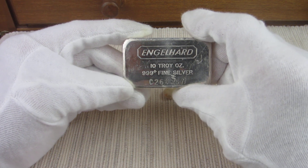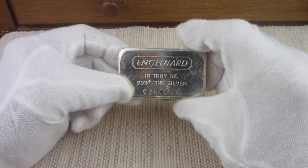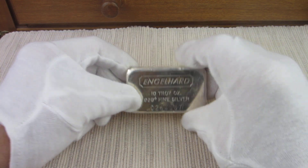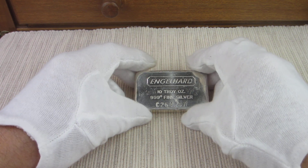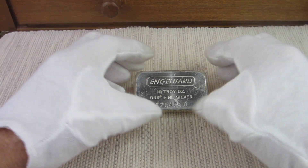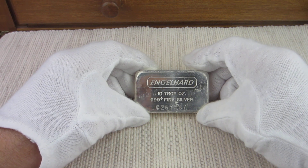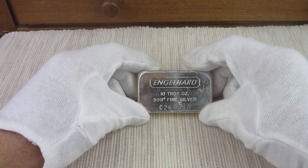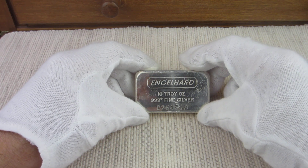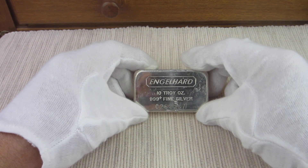And that is it — that is the roundup. This was video 10 of 10. I hope I didn't bore you folks too much with this type of content, but I had a lot of fun doing it. And I hope you had a lot of fun seeing what I have put away — just a little piece of what I have put away. I wish I could have shared more of it with you, and maybe in the future I will. Just depends.